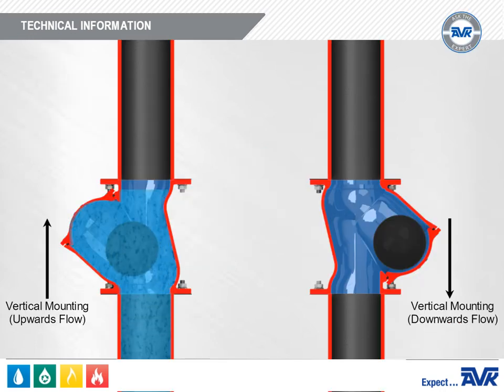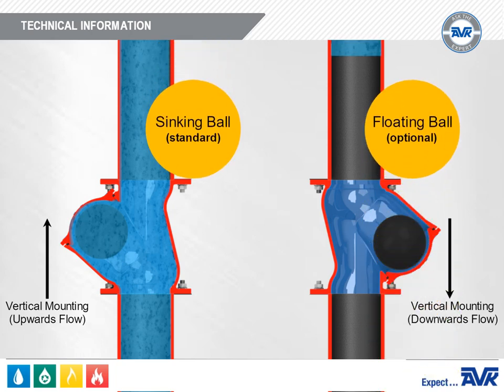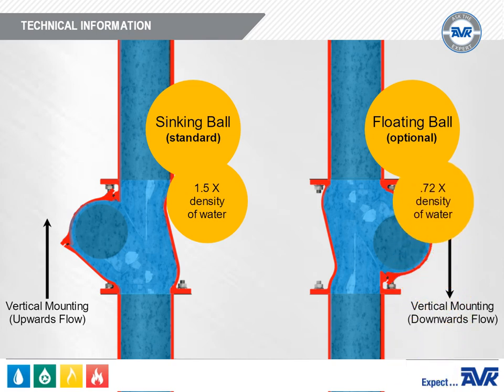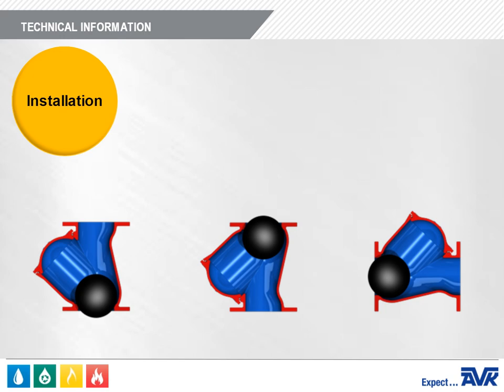The Series 53 can be provided with a ball that either sinks or floats. The floating ball is provided so that a check valve can be installed vertically with the flow going down — a very unusual installation that is seldom done. The sinking balls are about 1.5 times the density of water, with a specific gravity of 1.5, making them heavier than water. The floating balls are around 0.72 the density of water, with a specific gravity of 0.7, making them lighter than water and allowing them to float.